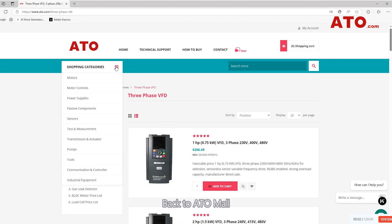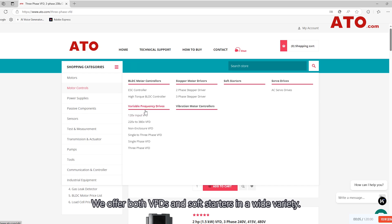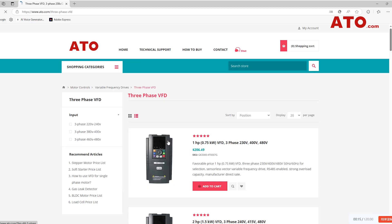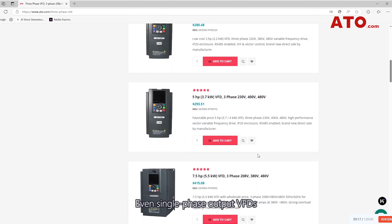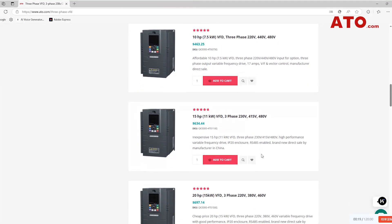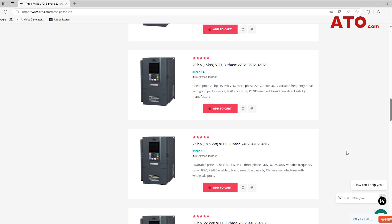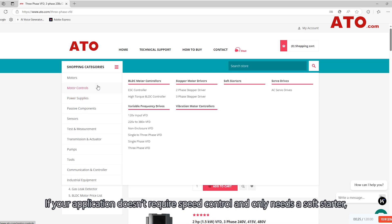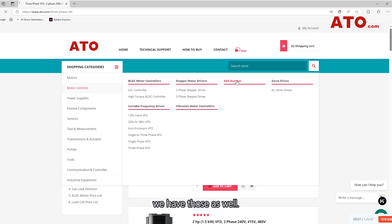Back to ATOMall — we offer both VFDs and soft starters in a wide variety: 120V input VFDs, 220V to 380V output VFDs, single-phase input to three-phase output VFDs, and even single-phase output VFDs. If your application doesn't require speed control and only needs a soft starter, we have those as well.